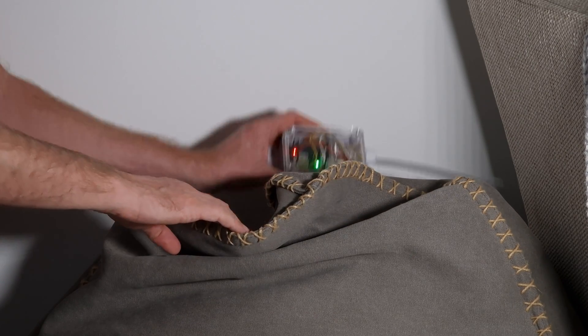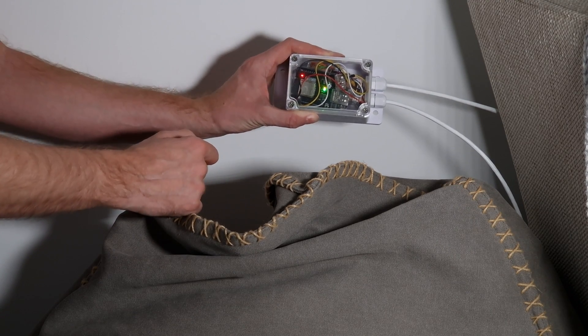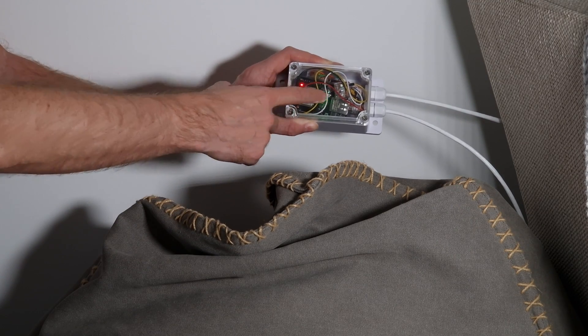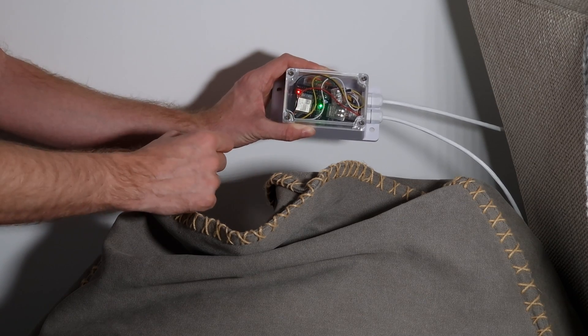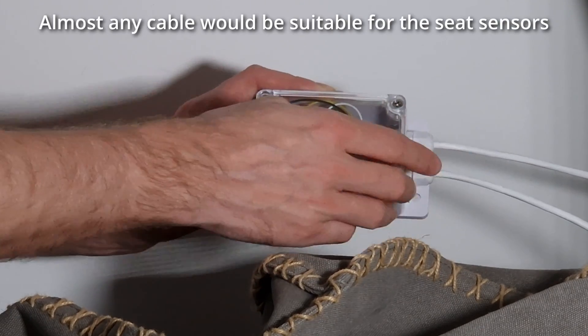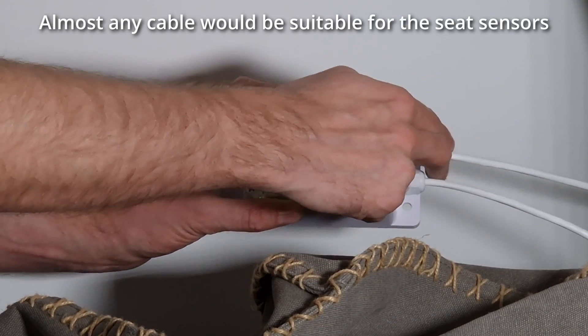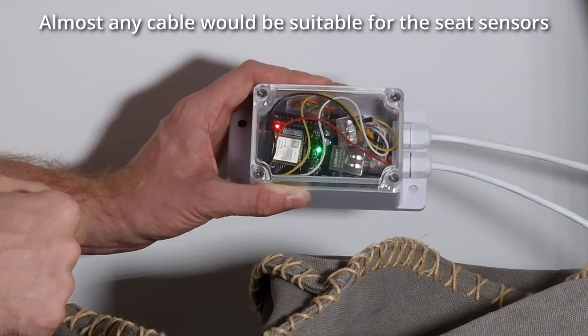Here is where I've got the device hidden, and as you can see it's a bit of a wiry mess inside, but it works fine. I've got some WAGO connectors connecting the wires together, and I've got two wires coming out — both ethernet cables. One of them is for PoE and power, and the other one is just an ethernet cable being used for the sensor wires.